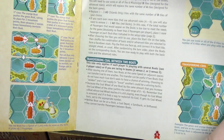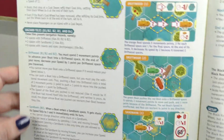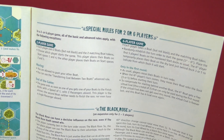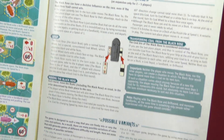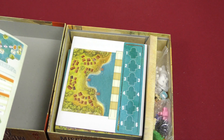That's the boat, and then advanced rules: transferring coal between two boats, coal depot tiles, hazard tiles. And then there's setup rules for six or two players. And then the black rose, possible variants, an example of a move, and a play-aid. So that's everything in the rule book.